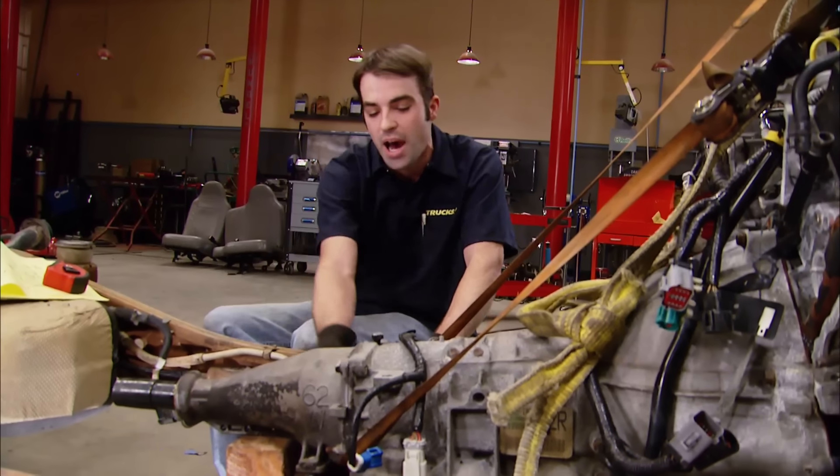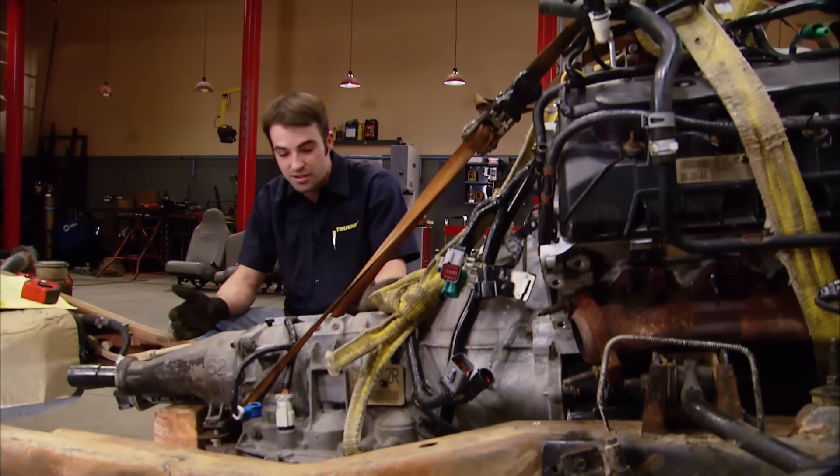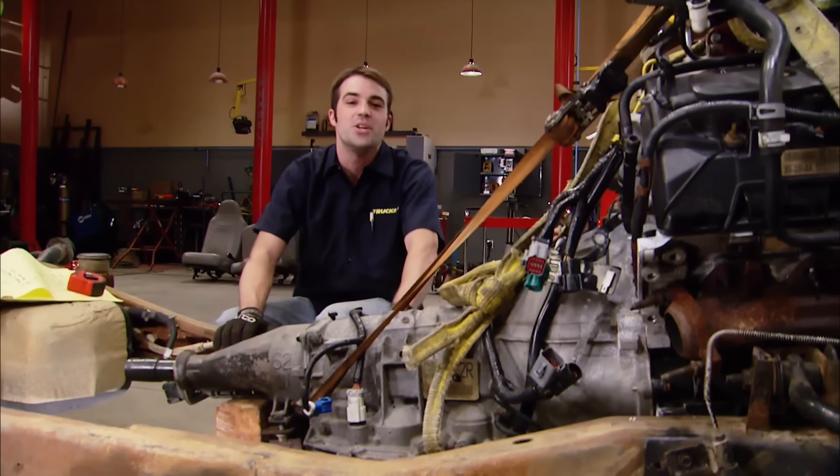Even if we can't get it to line up, it'll only take a few modifications to the cross member or the mount itself to get the stars to align and get this puppy bolted in. We don't want to spend too much time on it because it's going to have to change when we go to stage two and swap in a manual. Well, it looks like by flipping the cross member around, we've actually moved it too far forward. So what we can do is oblong the mounting holes where the cross member installs to the frame — that should give us the adjustment we need. It's as simple as using a cone-shaped carbide burr and our die grinder to oval the holes out.